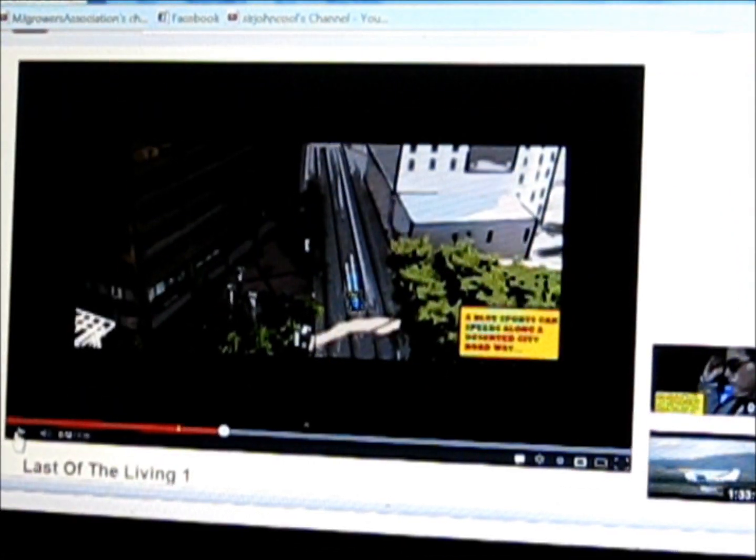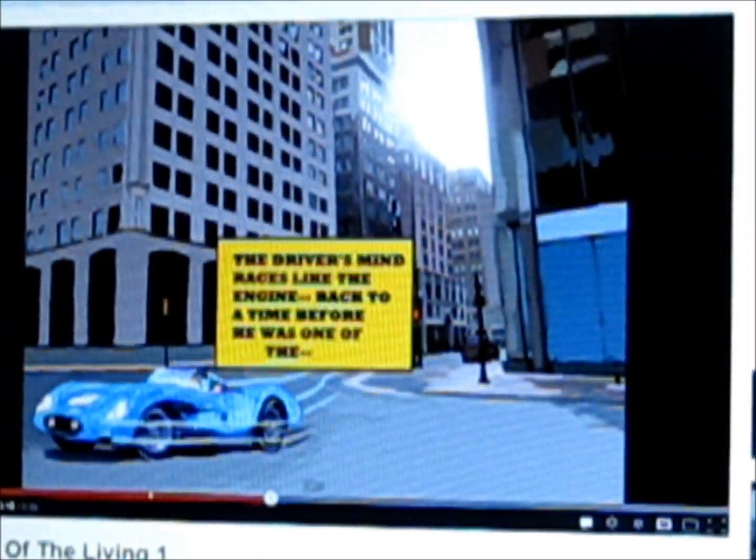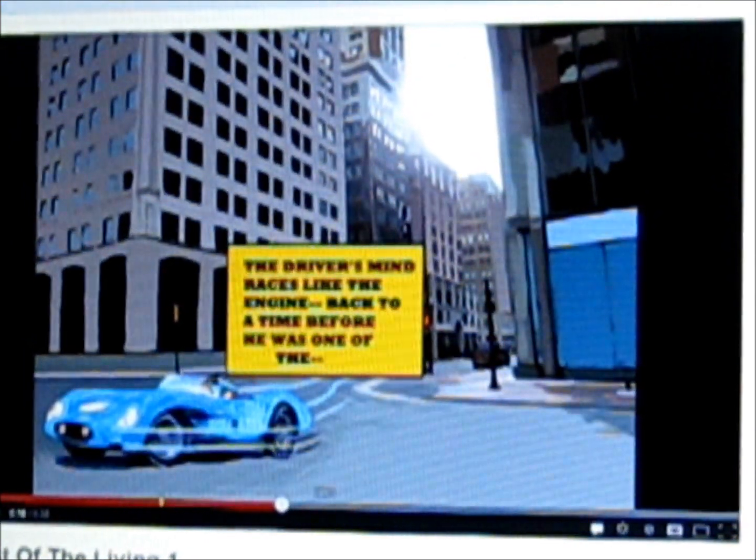This is pretty cool — you've got a little car racing down there. I took an actual photo from The Walking Dead and I painted over it, and then I put in the little blue car. That's how you achieve that effect — it took a while to do it. Here's another painted photo landscape scene.